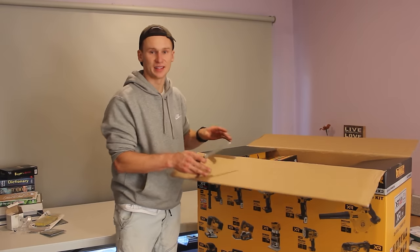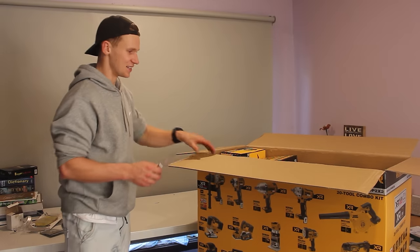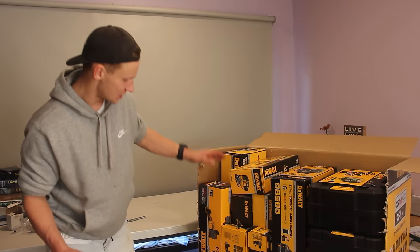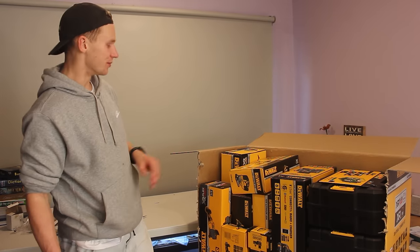This kit is a new kit that they've only just released. I purchased this from my local Sydney Tools and I'm excited to get into this. This is only one of the boxes we have, and the tools we have in here are just insane. This is what $6,500 gets you in terms of DeWalt tools.